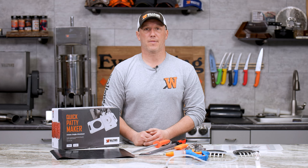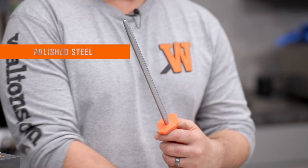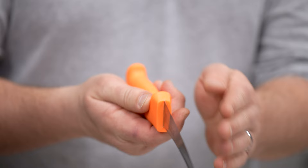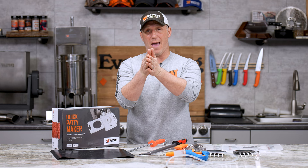For sales starting now and going through the end of January, first we've got a polished steel for you. This is going to be $4 off. This is a great way to keep up maintenance on your knives. Now, if your knife is already dull, this isn't going to do much for you. It's really just designed to bend any burrs and bring the edge back to straight.